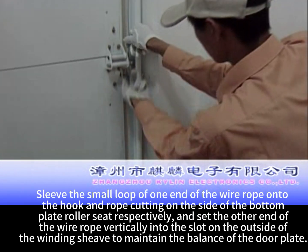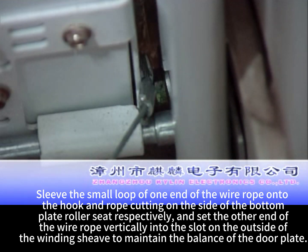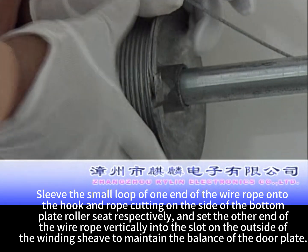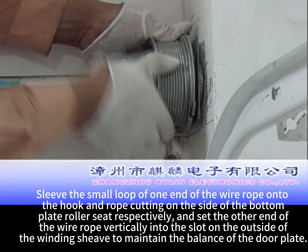Sleeve the small loop of one end of the wire rope onto the hook end rope cutting on the side of the bottom plate roller seat respectively, and set the other end of the wire rope vertically into the slot on the outside of the winding sheave to maintain the balance of the door plate.